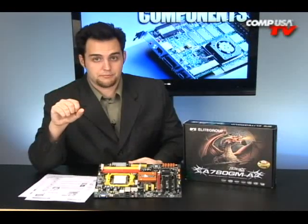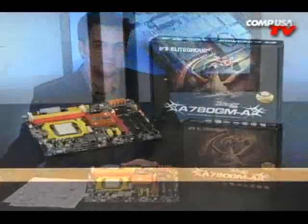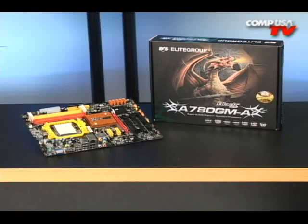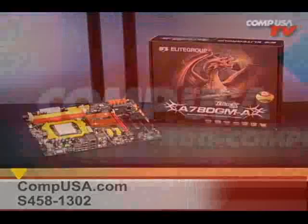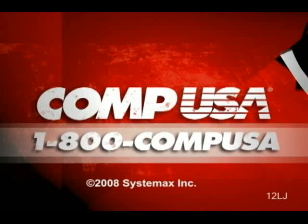If you guys have questions, click on Q&A at the top of the page. I'll see you next time. For more information on the ECS A780 GMA motherboard, go to compusa.com and type S458-1302 into the search box, or call us 24 hours a day, 7 days a week at 1-800-COMPUSA.